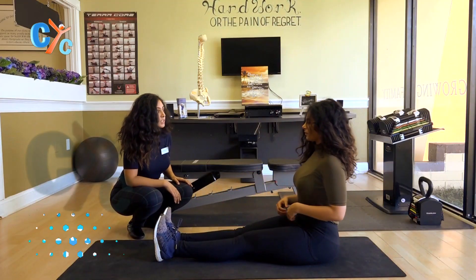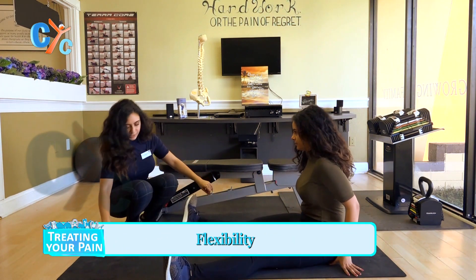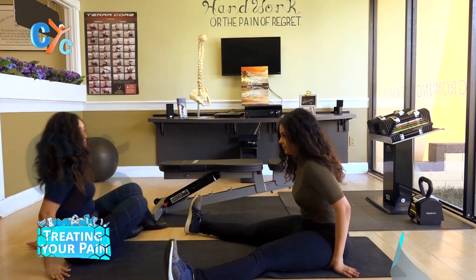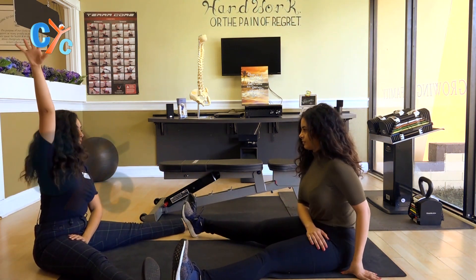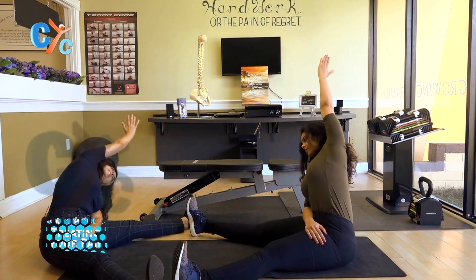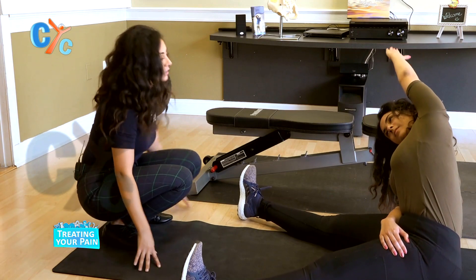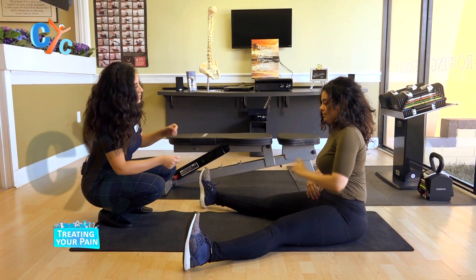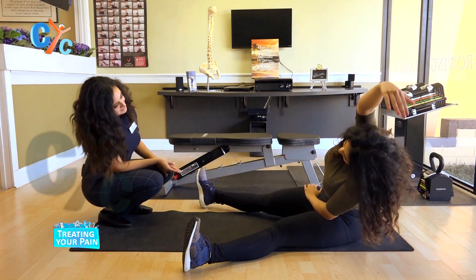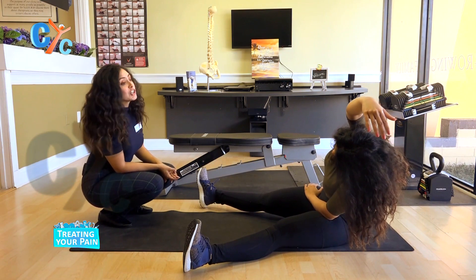The next one we're going to do is a QL stretch. You're going to go ahead and have your legs spread out just a little bit. So I'm going to join you in this one — this one feels great. You're going to spread out, have one hand on your knee, lift the other arm and lean to the side. You should be feeling that stretch right on your side. Hold that for a little bit. Go ahead and go into the other side — you always want to be even. Hold.